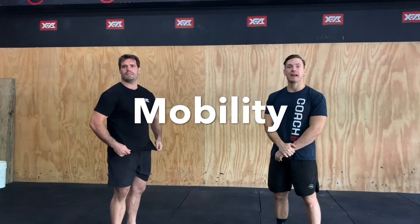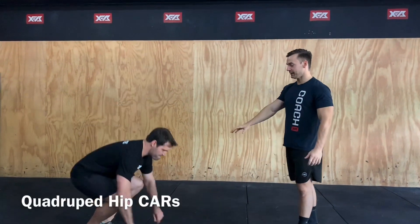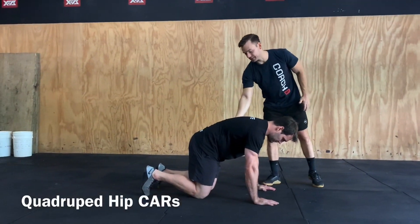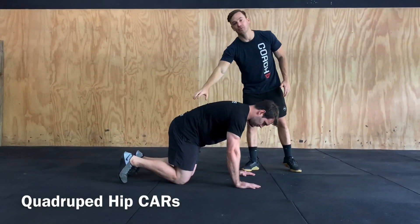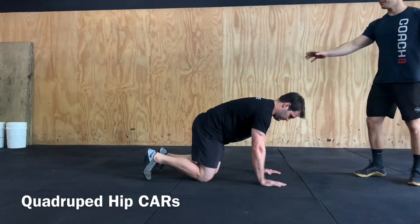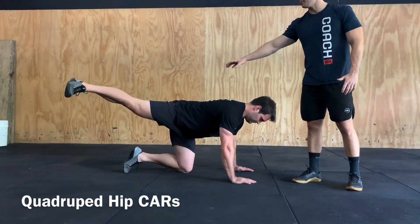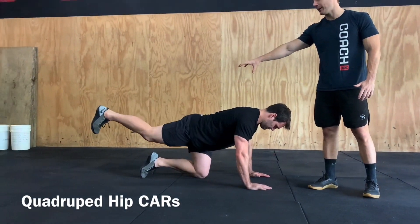The first part of our mobility for today is going to be some quadruped hip CARs. So we're just going to get down on the ground on all fours — midline nice and stable, we want that spine in a nice neutral position. Hips nice and square to the ground, we're just going to extend that one leg out to the side, extending back, nice firm drive back and back around.